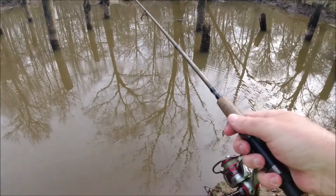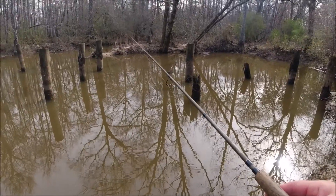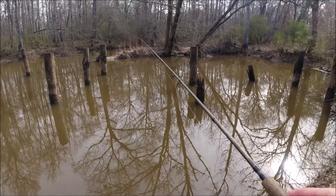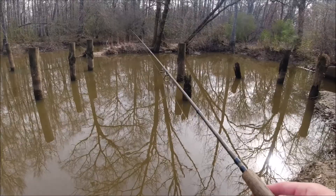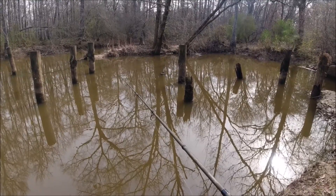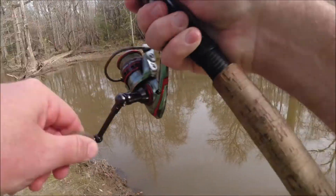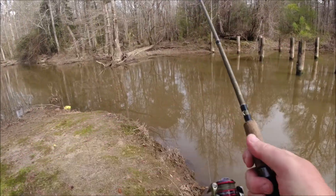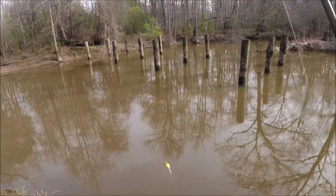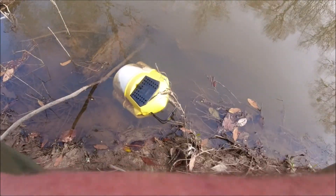They say a fish on your first cast is bad luck, but I say a fish on any cast is good luck. See that bobber moving? That little toughy is swimming — that's what you want him to do. Oh, got robbed! I'm gonna try not to bust my rear end right here before the day is over.